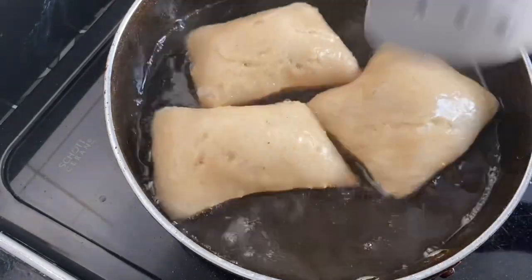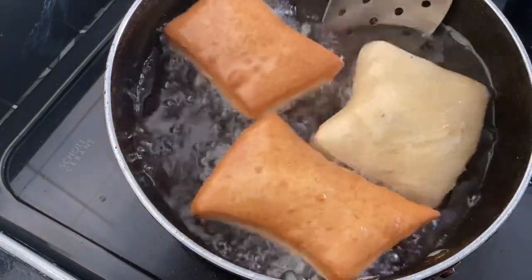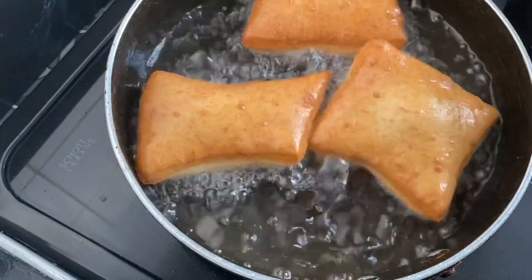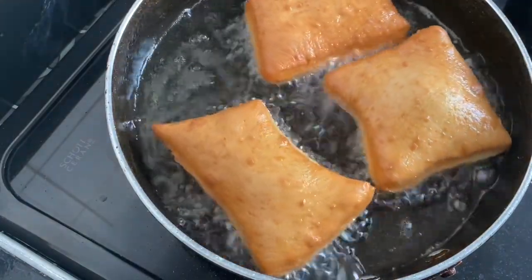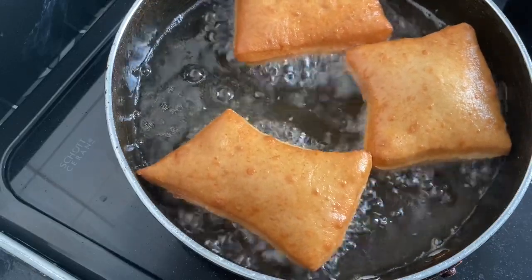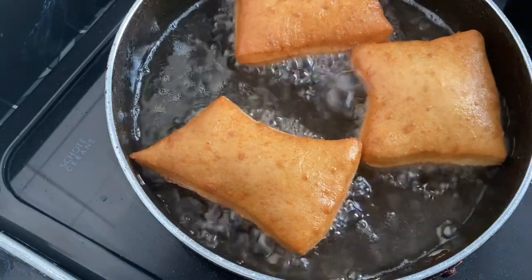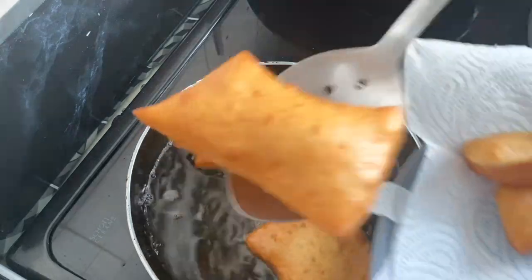Next all we have to do is fry these. As I explained when I did my loqaymat or bursha recipe, you just want to make sure the oil is not too hot but also not too cold. Do not overcrowd the pan when you're frying these donuts or bursomali. It takes just a couple of minutes — keep an eye on them. You want them to be this golden color: not too dark, not too light, just a perfectly golden color.